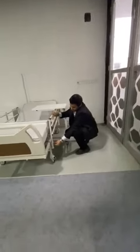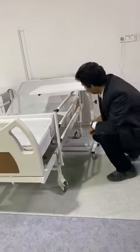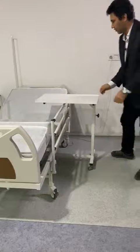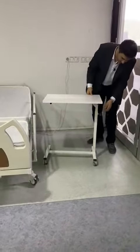Side rails — you press and it goes down, and it is simple. And there is a food table here; it has four tires and it is simple.